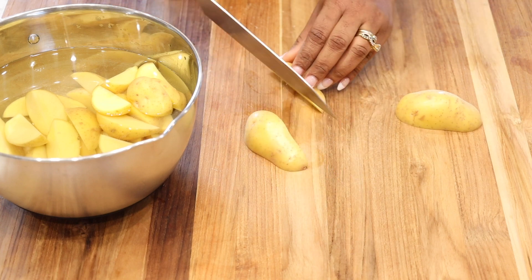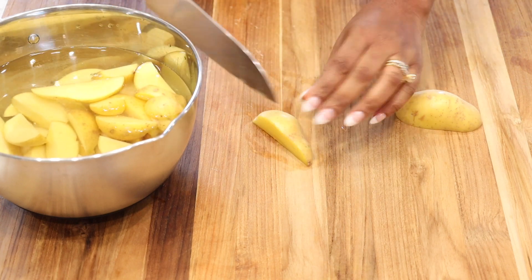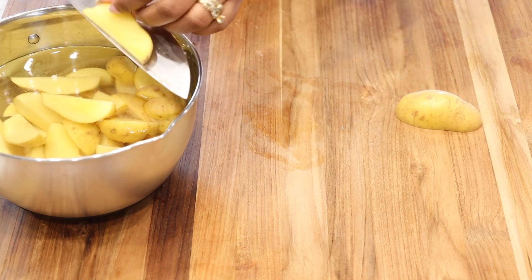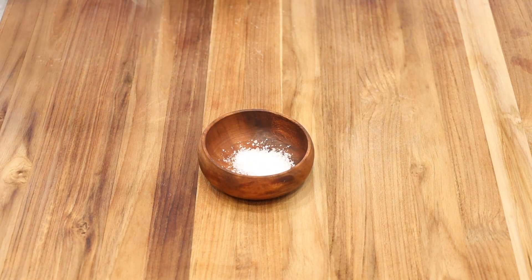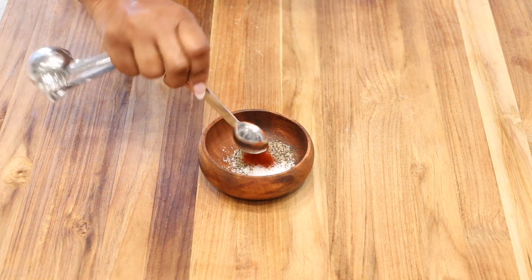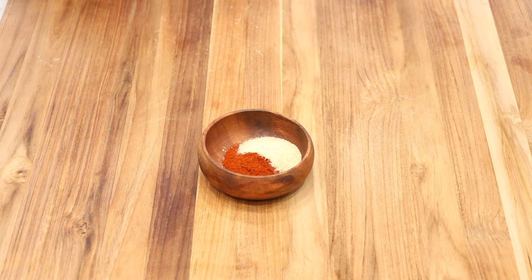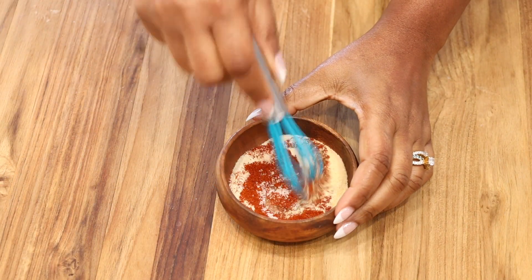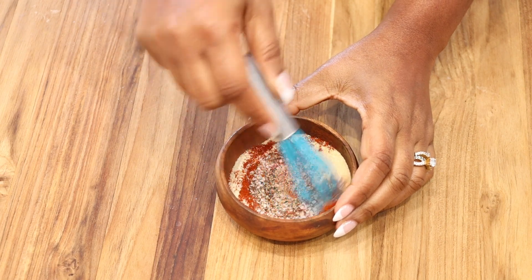Once you are done cutting up your potatoes, go ahead and wash them. In a separate bowl, add in your seasoning — we are using salt, pepper, paprika, garlic powder, and onion powder. Mix well to combine, and once you're done, go ahead and set it aside.